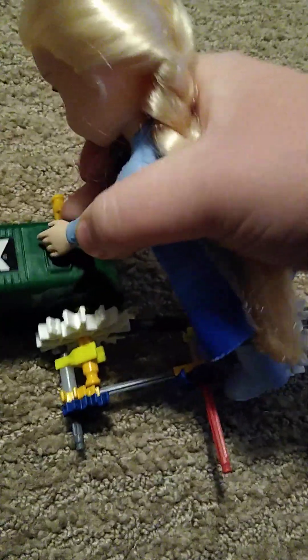Hi guys, we're going to do some Barbie stuff. I'll sit down here and you can do it on Elsie. Okay, what's this button do? Let's turn it on.